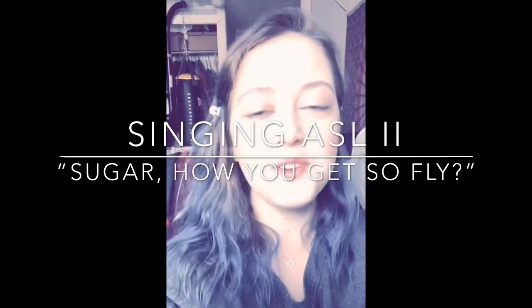Sugar, sugar, how you get so fly. Hi everybody, this is Colette. Today we are going to do 'Sugar, how you get so fly.' You got me lifted, feeling so good. Sugar, how you get so fly. This is Robin Schultz's Stadium X radio edit.